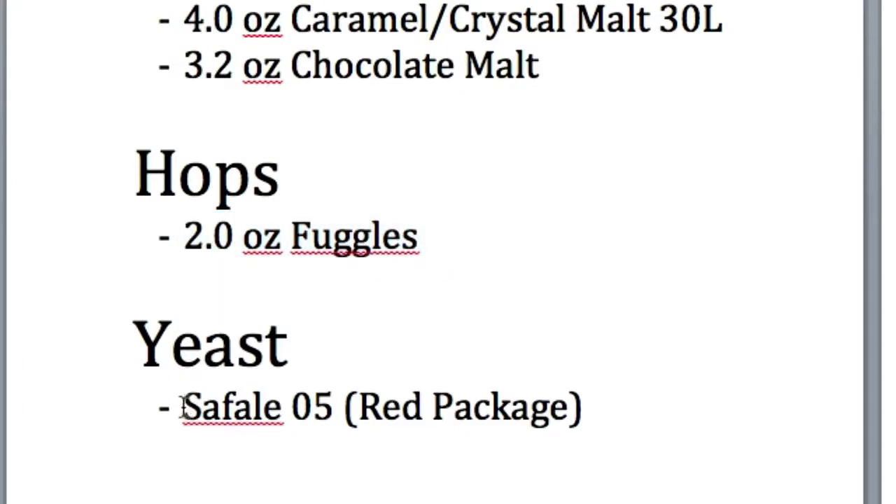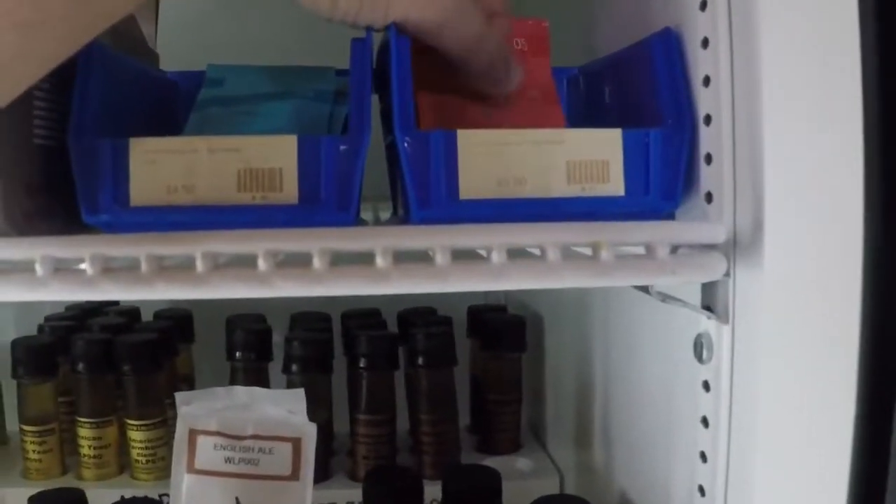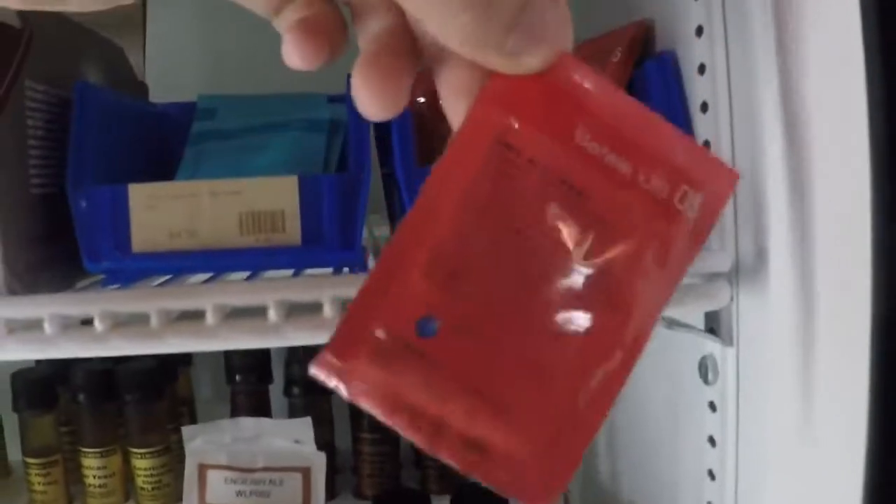For the yeast we can cut corners. This style of beer isn't really affected so much by the yeast — the beer style we're going after is mainly affected by the grain bill.